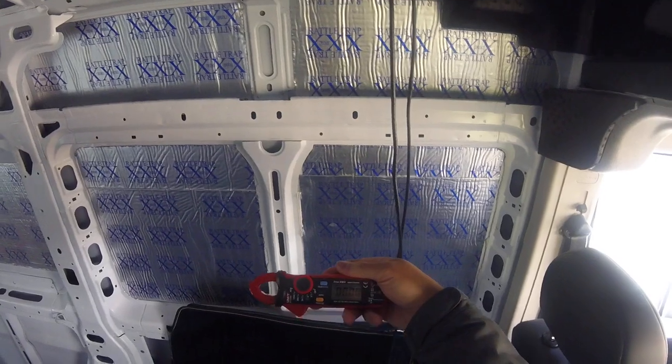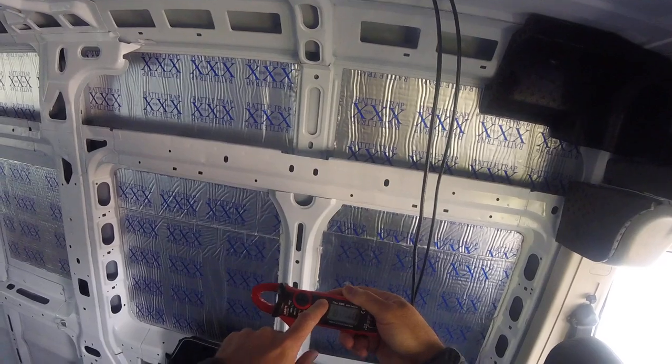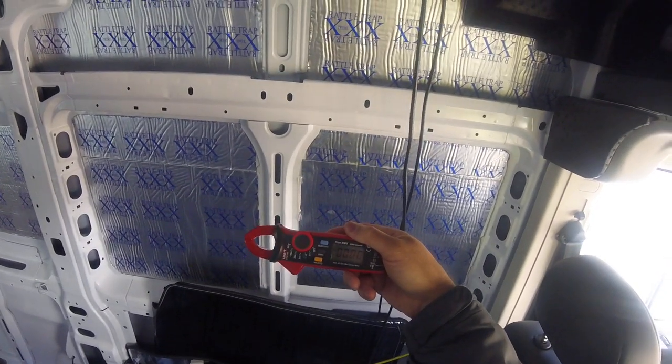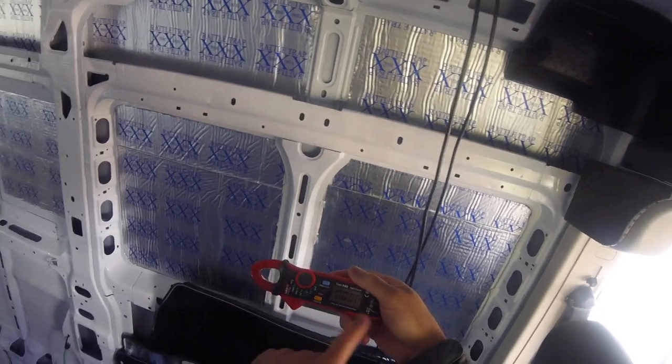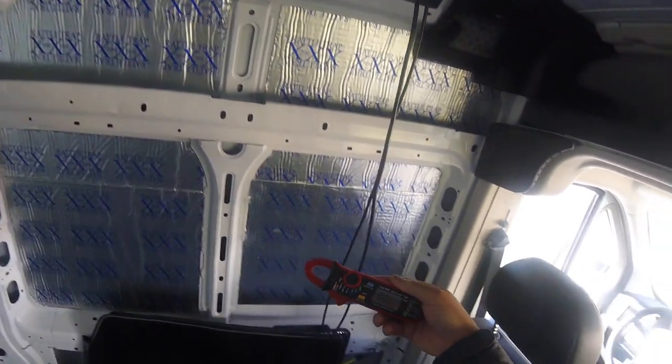You've got to put it on the highest setting, and 20 would be my limit. It defaults to AC — so you have to switch it with the selector switch here to DC. Then when I do that it's zeroed out, but I'll zero out again with this mil button right here. Zeroed out.